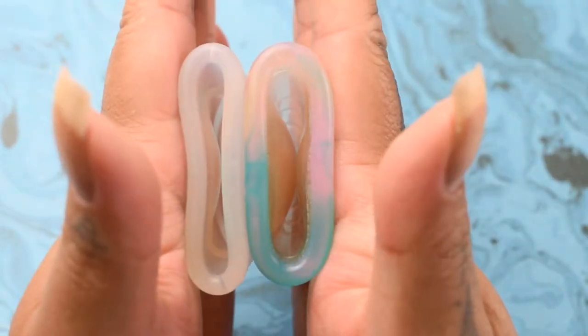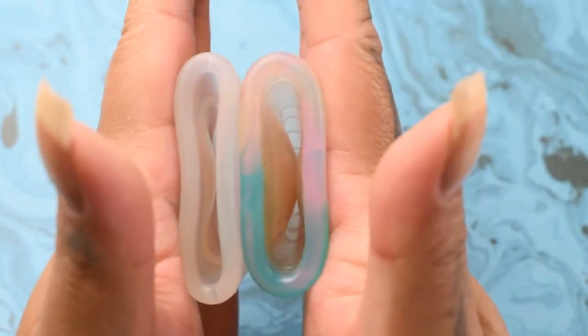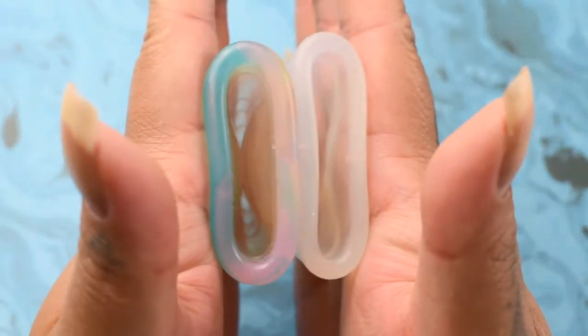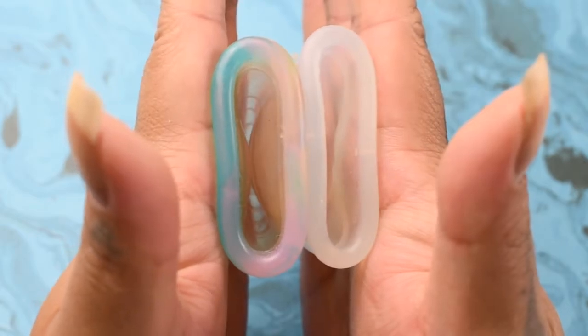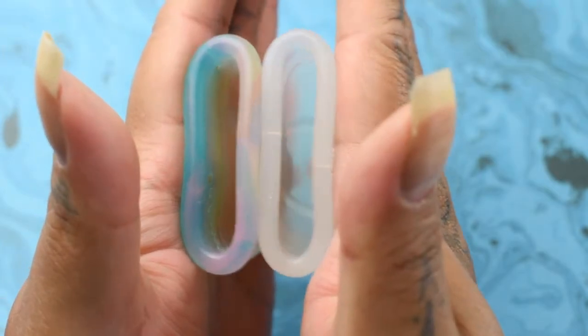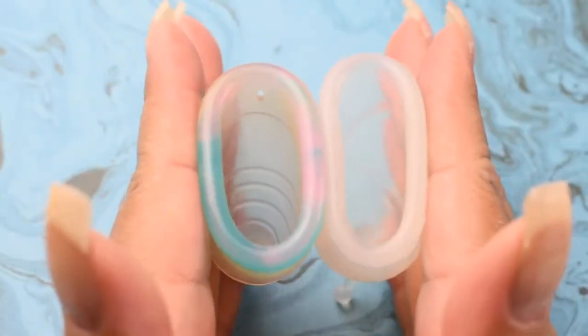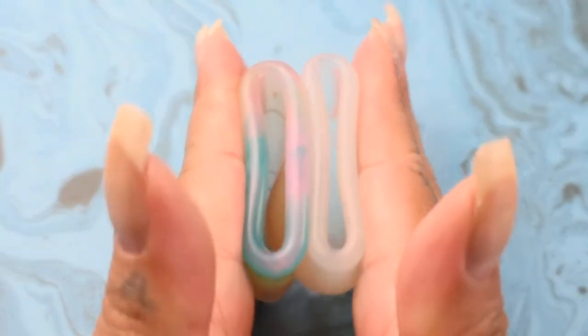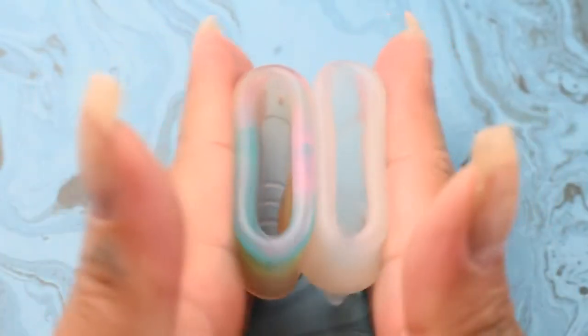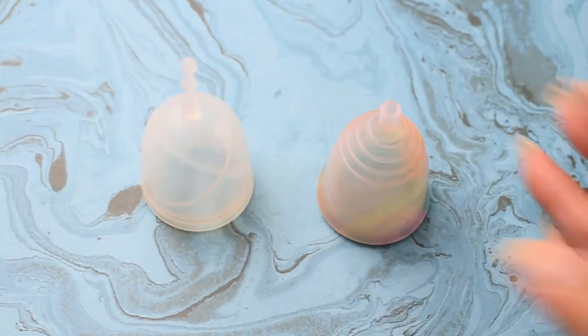Again, these are both the size small. Inside of the Yuyuki and inside of the XO Flow, and just the rims. And that was the XO Flow and the Yuyuki Rainbow, both in a size small.